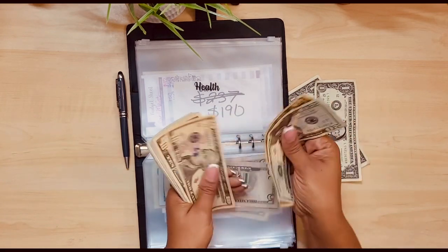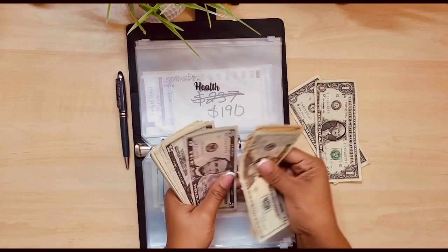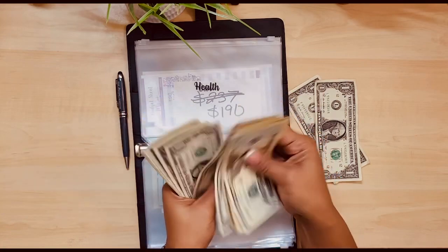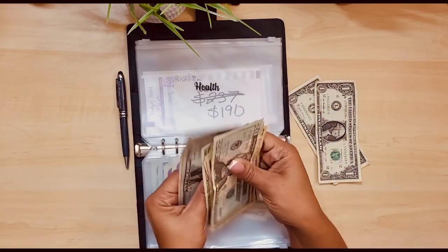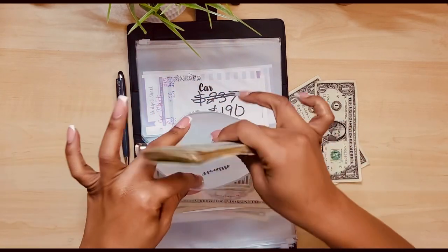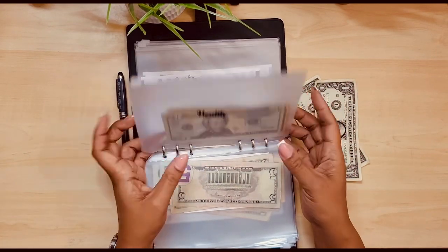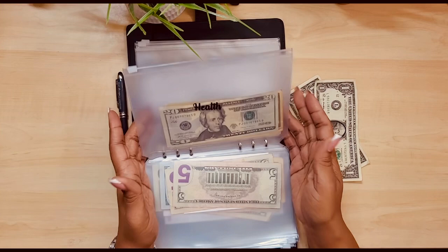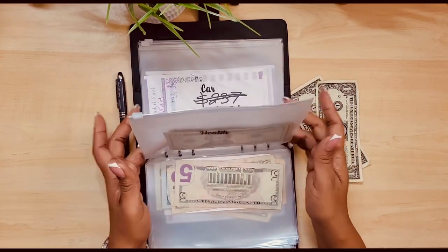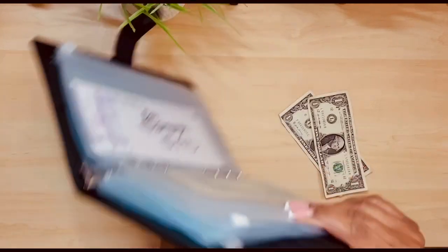Let's see what we have in health. 20, 30, 40, 50. 20, 30, yep, 50. 5, 60. 1, 2, 3, 4, 5, 6, 7, 8, 9, 70. 1, 2, 3, 4, 5, 6. So 76 in health. Health is just for if I have to buy medicine. People are getting sick, so we're having to buy medicine and things for the house - I probably need to buy some vitamins.